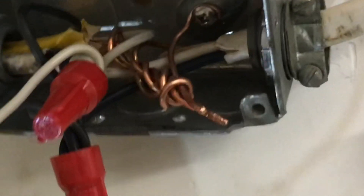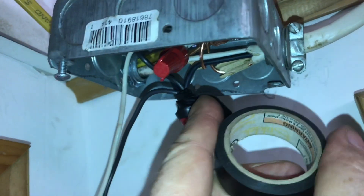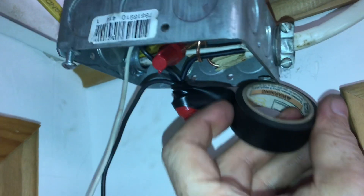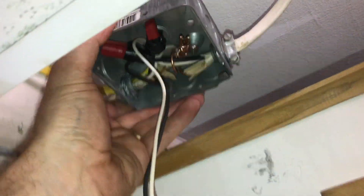If it's a plastic box, you don't have to worry about this. To help ensure these live wires never come apart and hit the inside of the box, use electrical tape. Tightly wrap it on the wire nut and the wire. Now we have all the wires tightly bound.